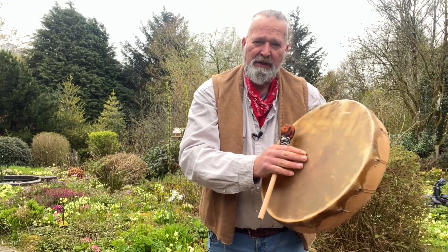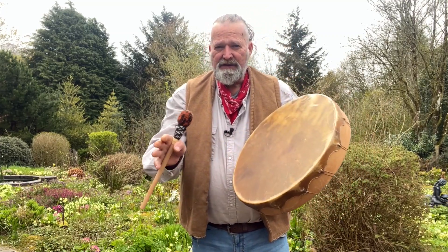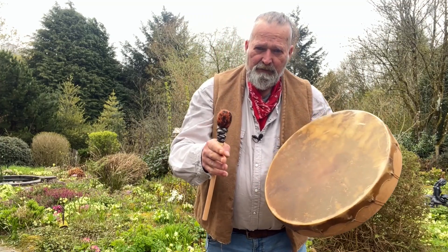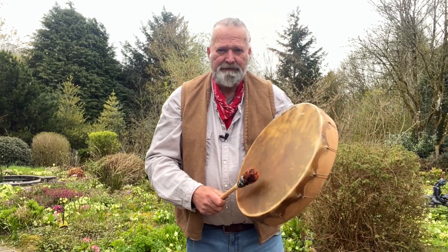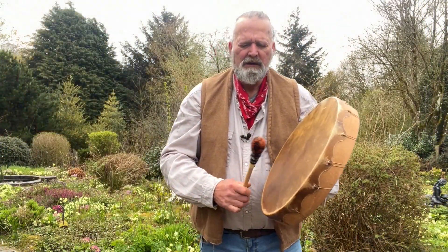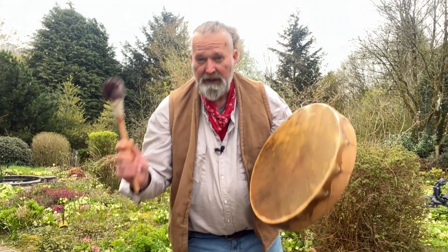I'm going to play with a firm beater and a softer beater — either of those are available to purchase alongside the drum if you choose this drum for your own. So let's have a little play. This is a firmer beater... beautiful. And a softer beater... beautiful.